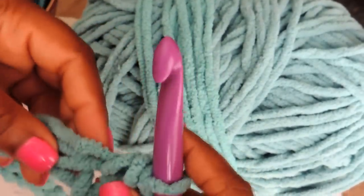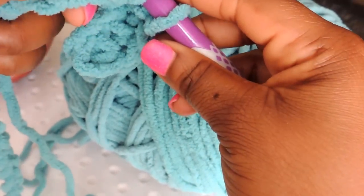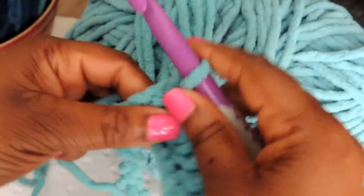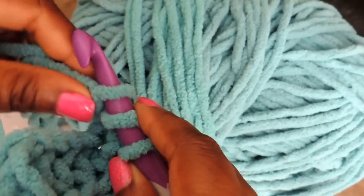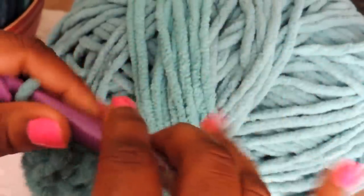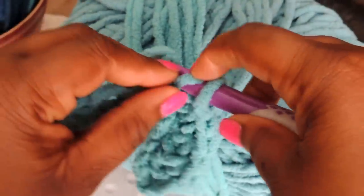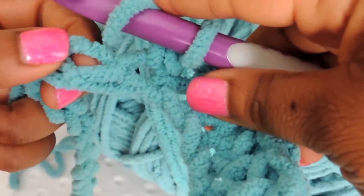You've got a hole right there — yarn over, put your crochet hook through that hole, pull through. Yarn over again and pull all the way through. Your work is starting to grow. Yarn over, find your hole — do you see how that works? Pull all of those through.